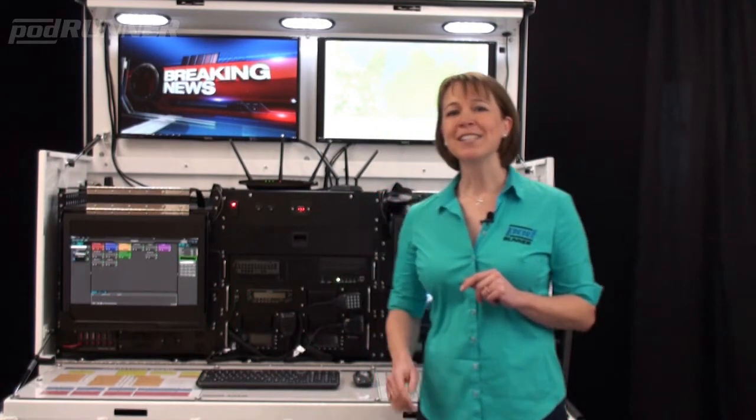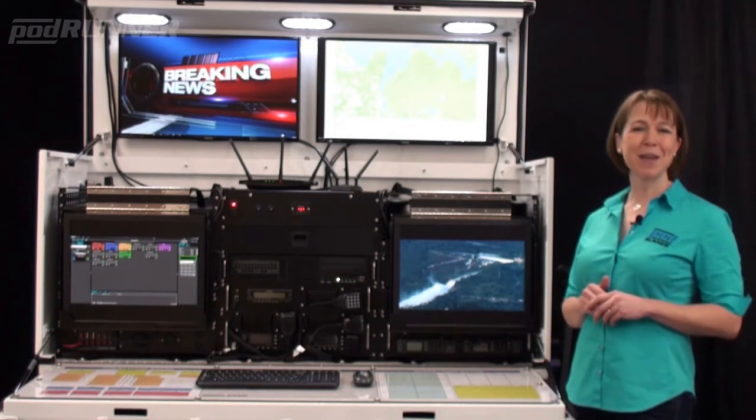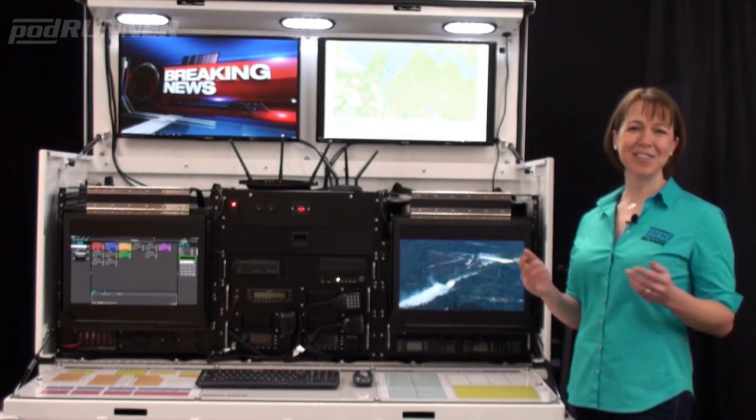The Command Runner is a cost-effective and highly mobile addition or alternative to large expensive command units or dedicated SUV and truck inserts.